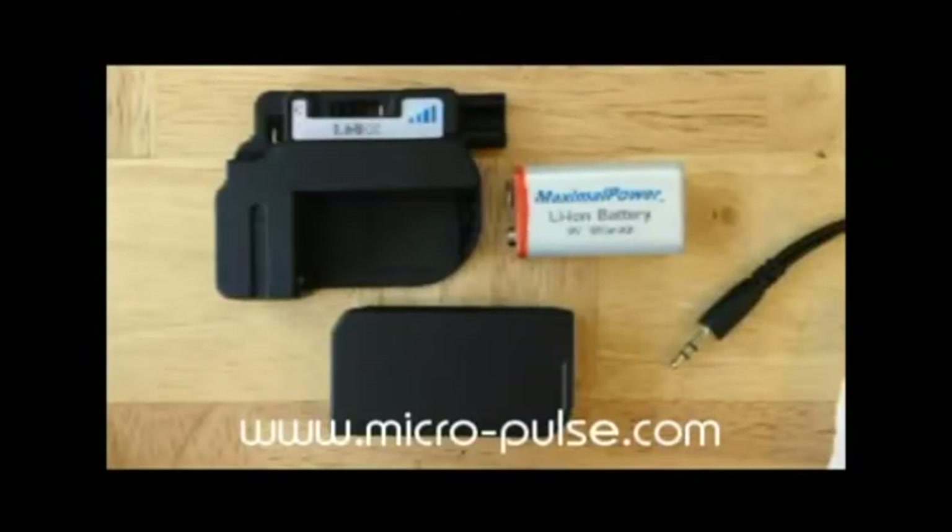This is the Isis PEMF video tutorial number two, covering basic setup and operation of Isis PEMF systems.